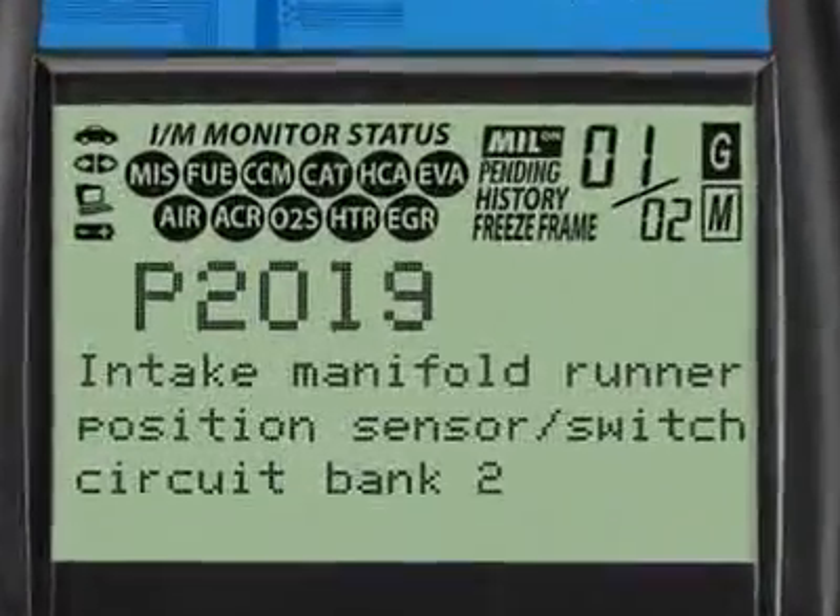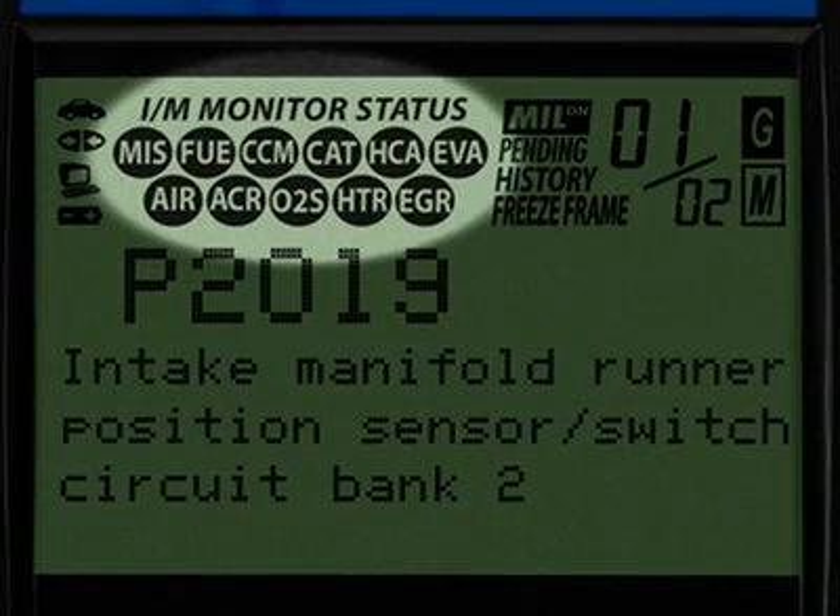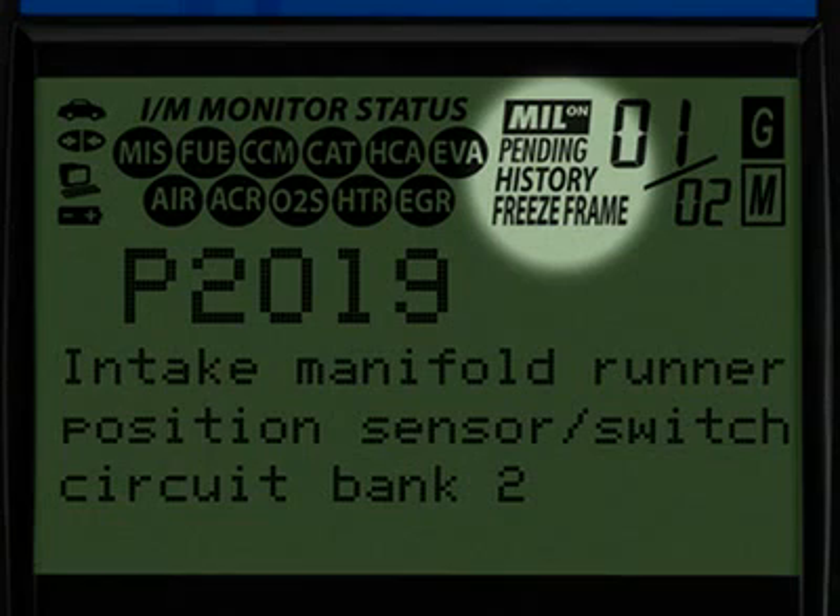Our patented all-in-one screen shows over 20 pieces of vital information at any one time. The icons circled here show the battery power and whether the tool is communicating properly with either the vehicle or PC. Highlighted here are the emission monitor icons found on your vehicle.